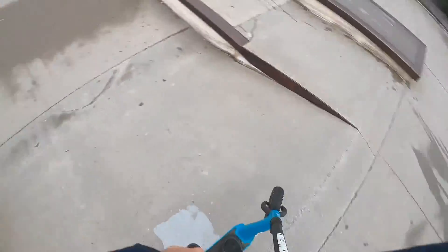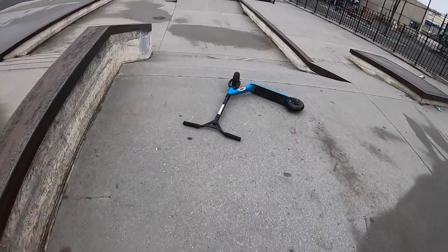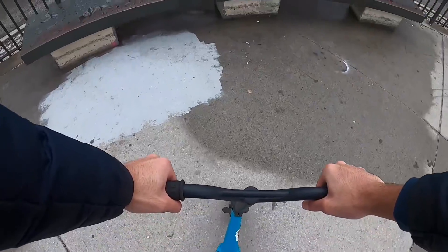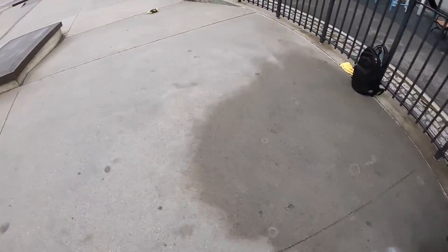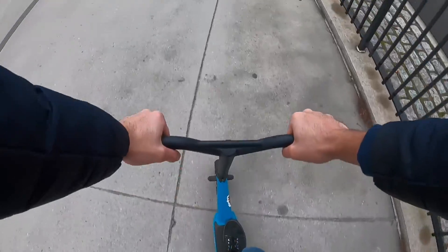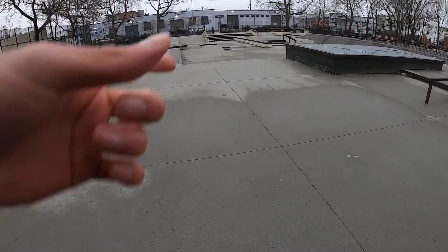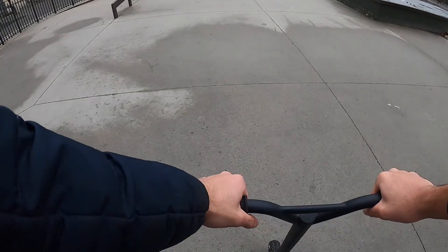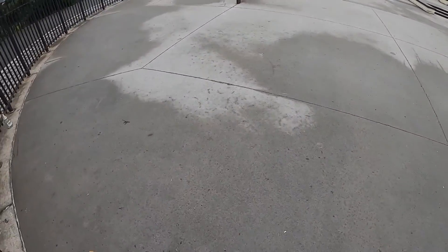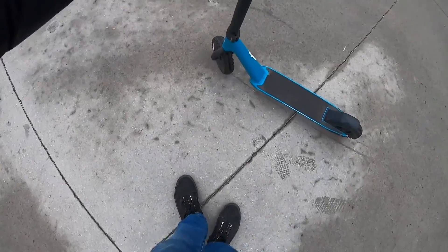360! I almost got broke. You know what, I kind of want redemption on that. Let's go do it again. All right, so the line is: bar spin that little apron gap thing, and 360 out of the bank. Just drying my feet — I'm starting to find a dry spot.